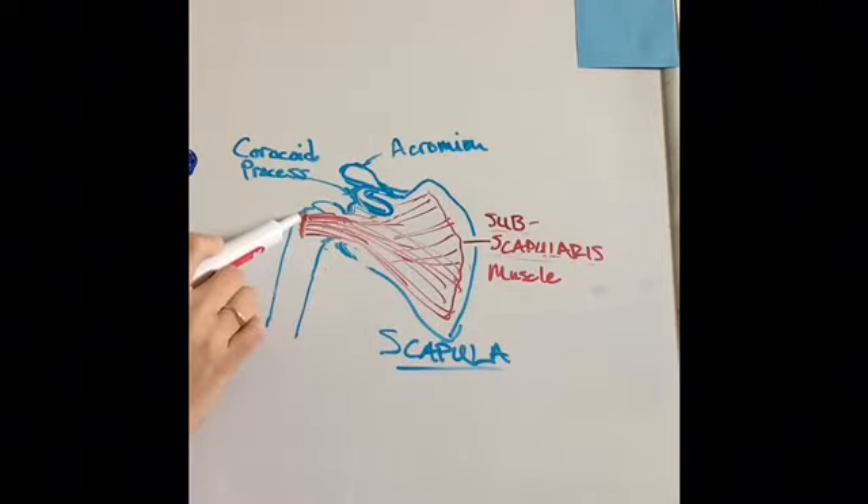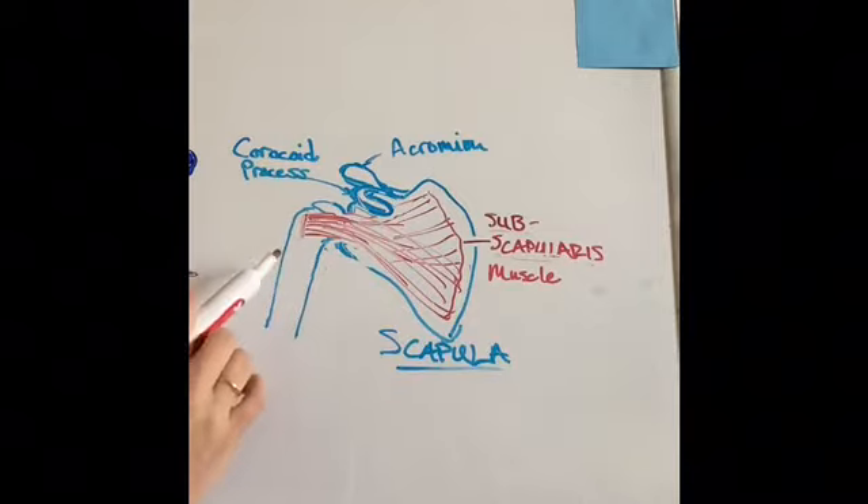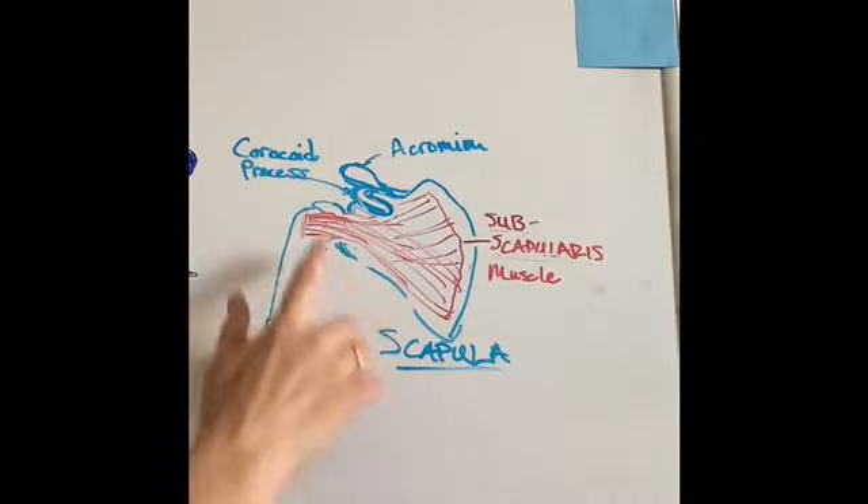It comes out right along your humerus, the first part of your arm, in the front and outside edge. This is a front view of the subscapularis, so your ribcage would be sitting in front of it like this.